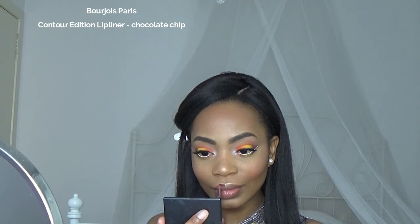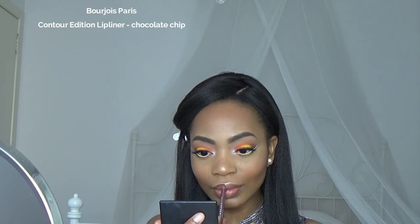Next is lip liner. I'm gonna take Chocolate Chip by Bourjois to line my lips, and I'm only gonna line where I want my lips to be fuller.